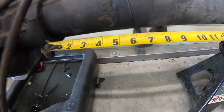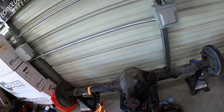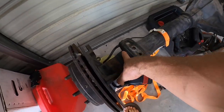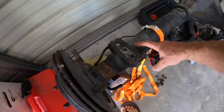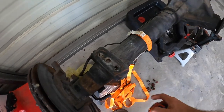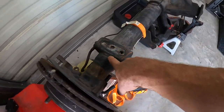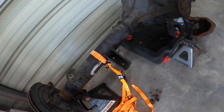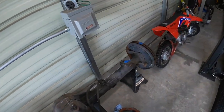In order to get this done, I'm going to start taking off these brackets. It looks like we can reuse them, which is nice — we don't have to hack up the other axle because they are a similar perch. I'm going to start grinding, plasma cutting, all that good stuff, and we'll get these off and then we can work on getting this in.